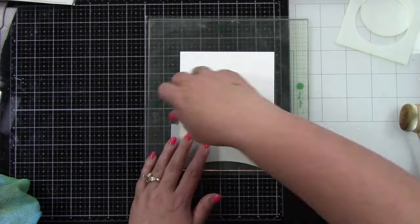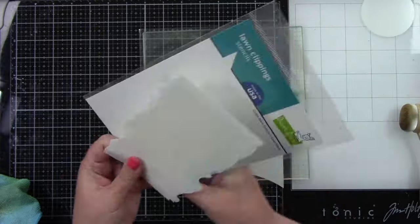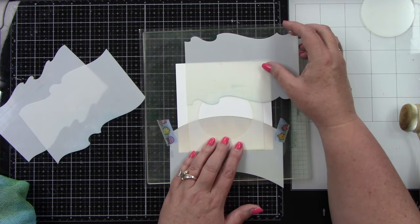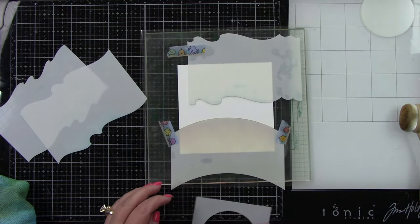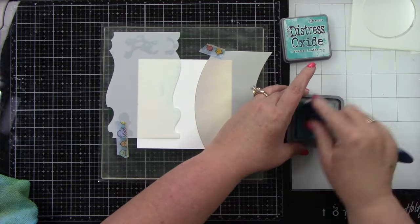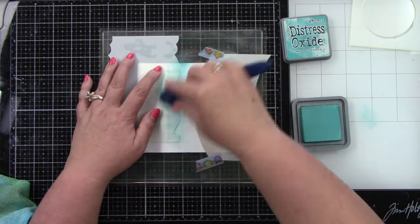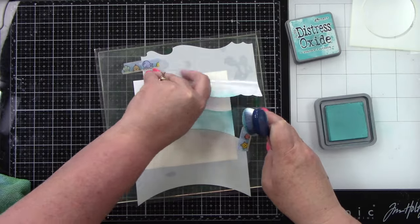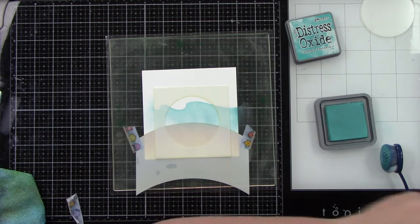I'm also using the ocean wave stencil, lining up the template to know where I want my waves. I want two waves, so I'll line those up nicely and tape them in place with washi tape. Then I come in with Peacock Feathers to create some waves. Even though all of it's underwater, I wanted to create some water movement rather than just ink blending the top half blue.